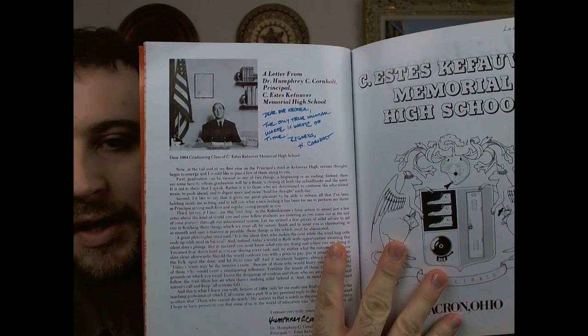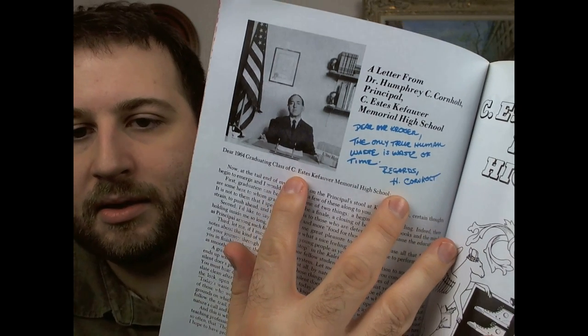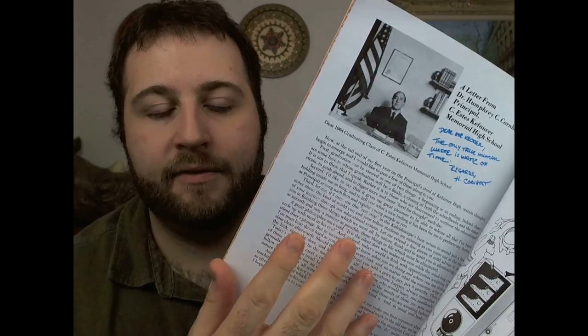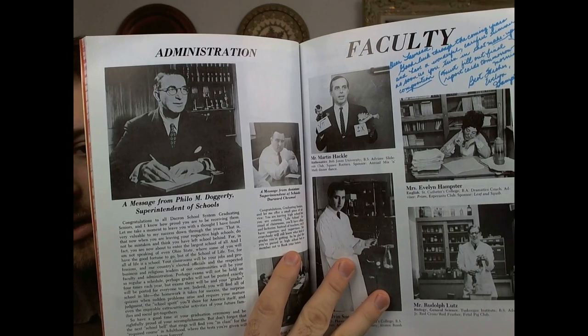If you look inside, it's just supposed to be a joke, kind of copying what a yearbook would look like. The writing in here is basically printed in there already — that's not something someone added in after. It's got a blue marker type thing as part of the print. It really does look just like a yearbook, and it's always got some sort of a joke that would remind you of the times.